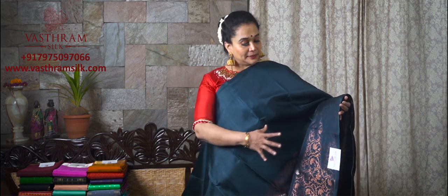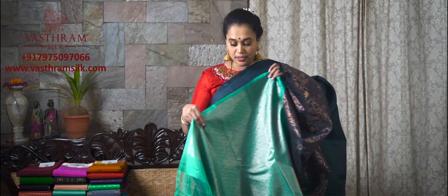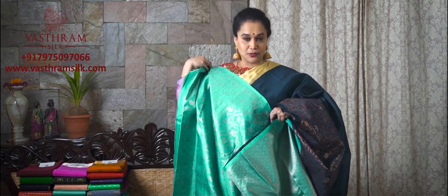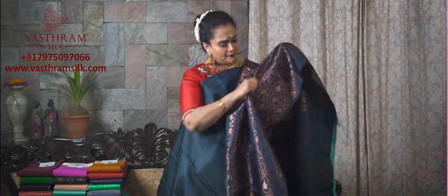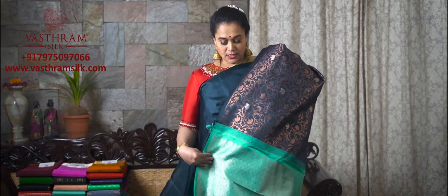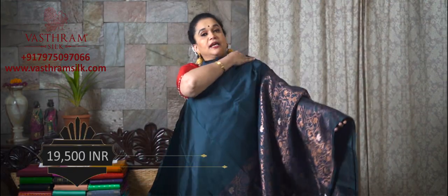Saree number two, half and half style. This is a copper zari woven beauty — it's completely copper with floral greens running all throughout the second half, and a very pretty contrast pallu. The highlight of the saree is it's got a brocade blouse for itself. This is costing you ₹19,500. The colour is so fresh and different — a deep peacock blue and a greenish blue. ₹19,500 for this, saree number two, set number four of the Sankranti and Pongal collection from Vastram. Our colour combinations are very trendy and famous.